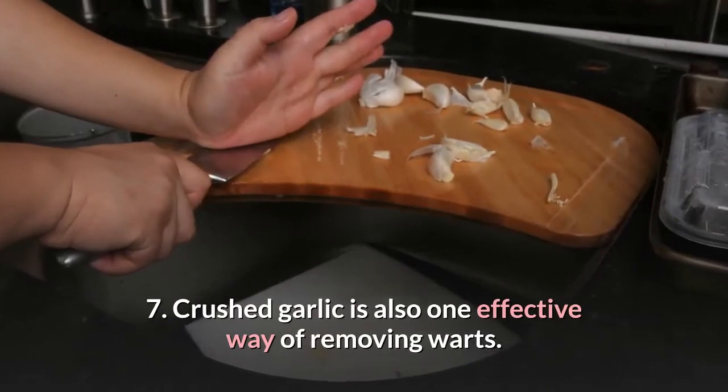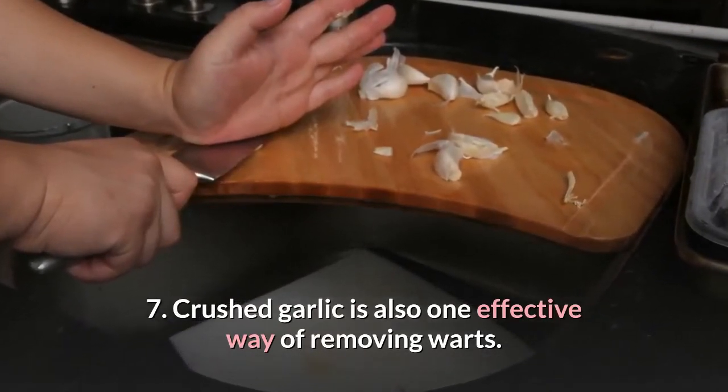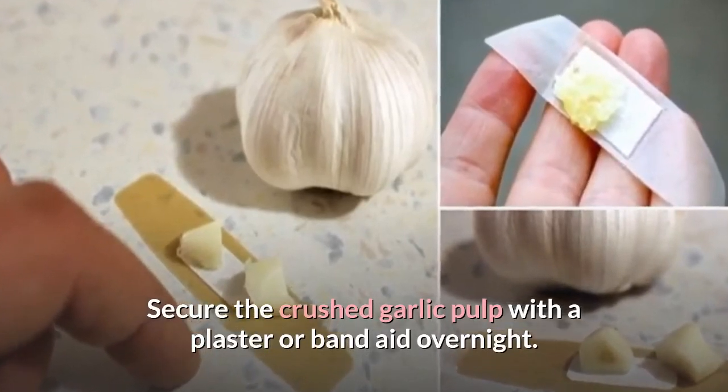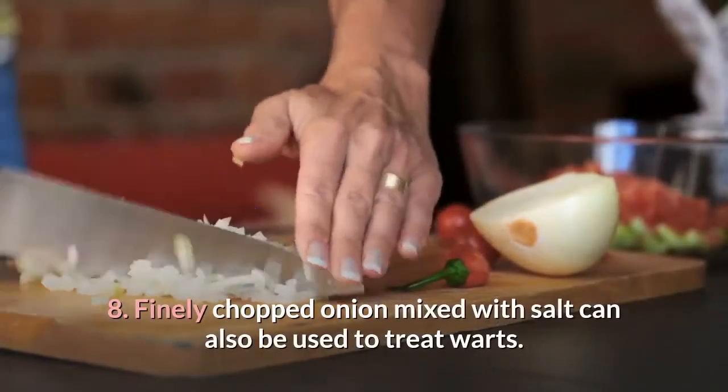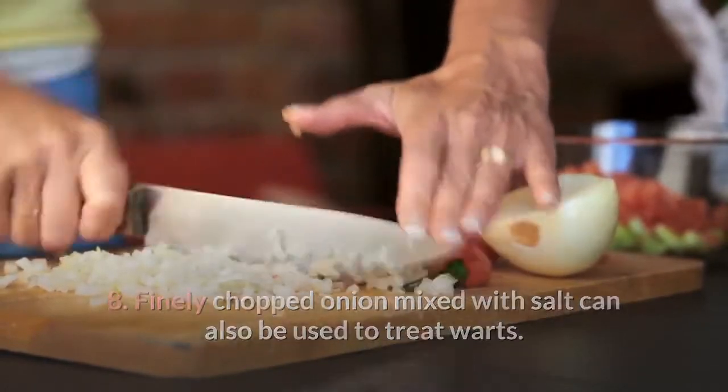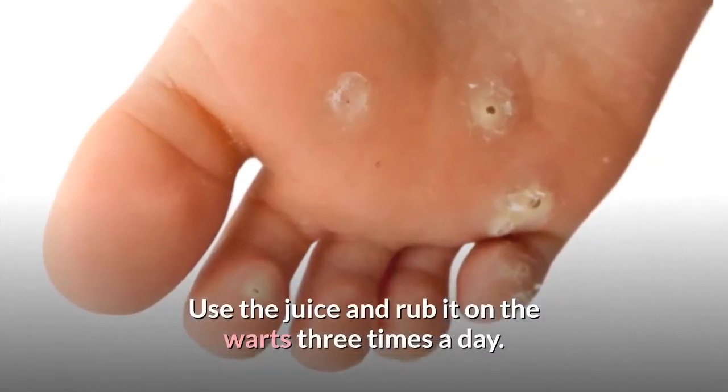7. Crushed garlic is also one effective way of removing warts. Secure the crushed garlic pulp with a plaster or band-aid overnight. 8. Finely chopped onion mixed with salt can also be used to treat warts. Use the juice and rub it on the warts three times a day.